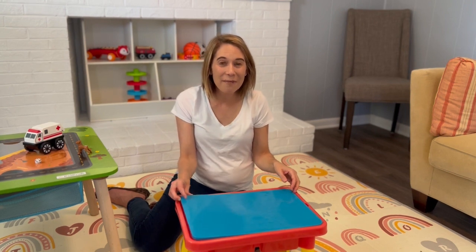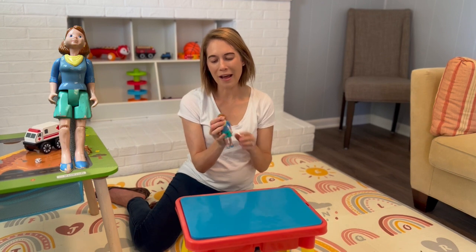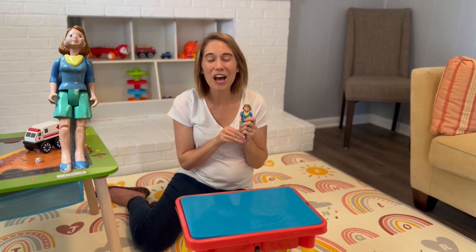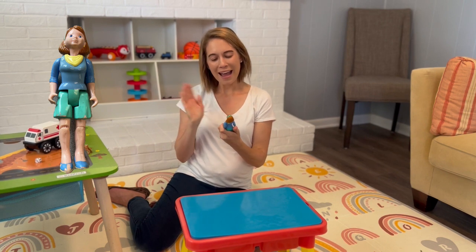Let's see what else I have in my table. It's a doll. You say doll. Good job. I like that you have your digging paws out. Bye doll.